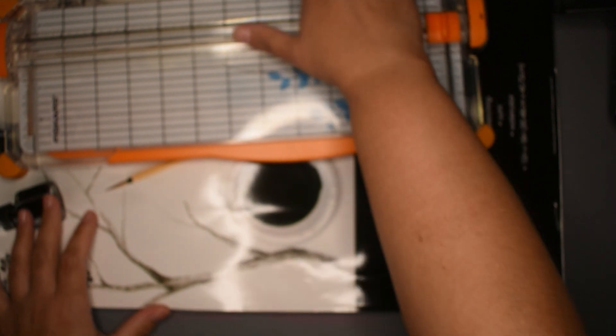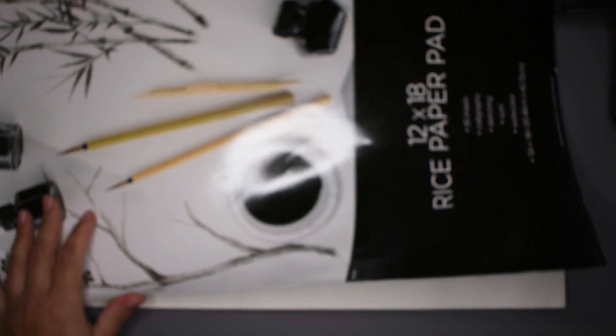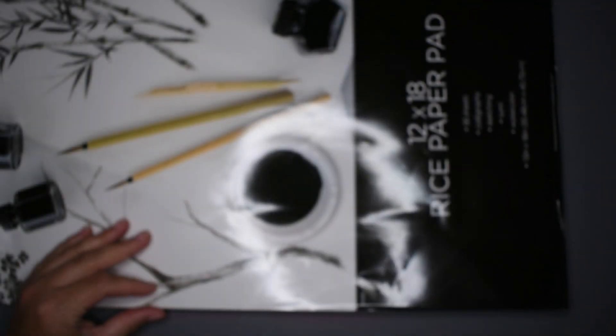Hi guys, welcome back to Stuffy Two Crates! Today we are doing some jelly printing again. I have out my rice paper - I don't have any more size or sheets cut down, so I'm just going to grab quite a few sheets here and rip them out.